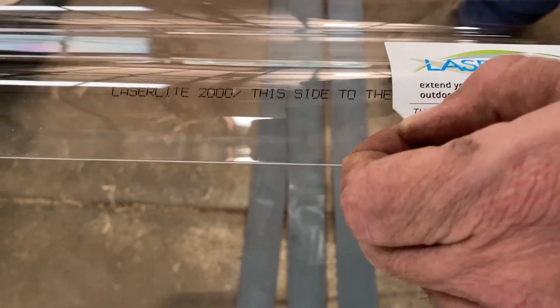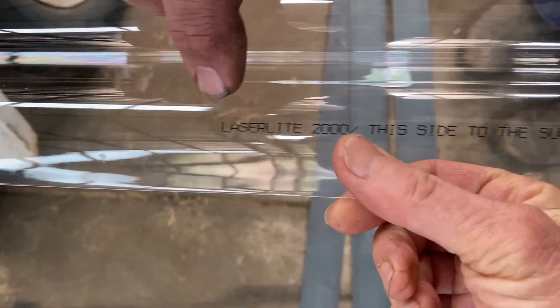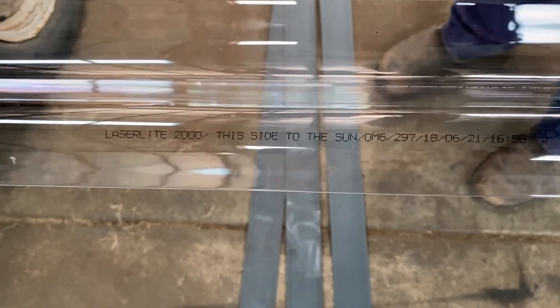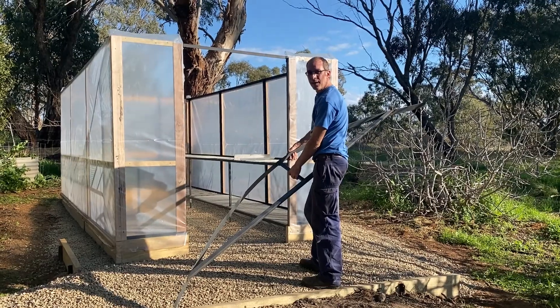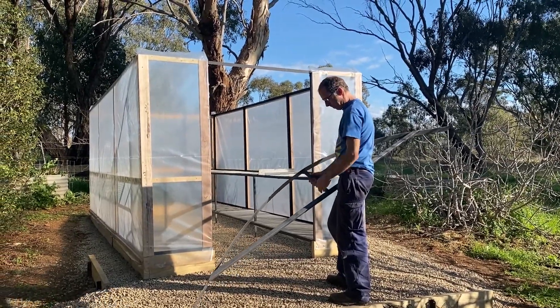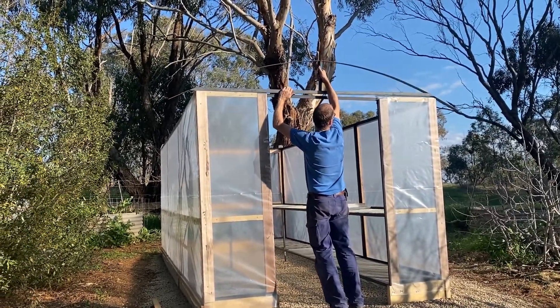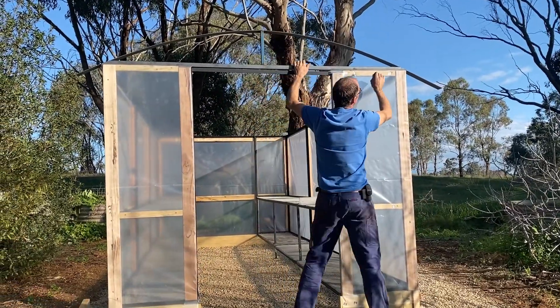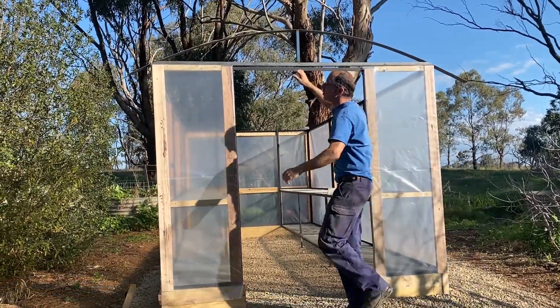If you look closely at the Laser Light sheet, it has a label that says 'Laser Light 2000 — this side to the sun,' along with manufacturing dates. If you peel the sticker off and can't figure out which way is out, it's written on the sheet itself. Now we're testing whether our sample truss is going to fit. You can see a little eave out the left side and a bigger eave out the right, to encompass shade cloth over extra plants that will go outside on benches.